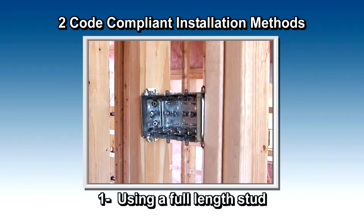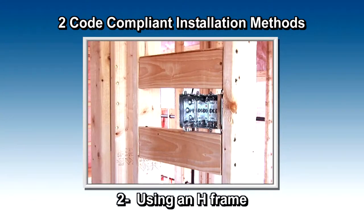Here are two code-compliant installations: the first using a full-length stud and the second using an H-frame. Let's take a closer look.